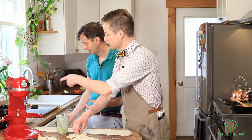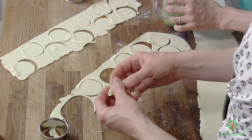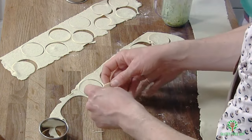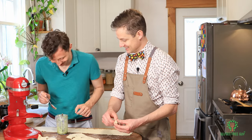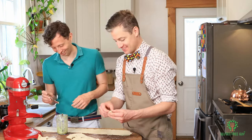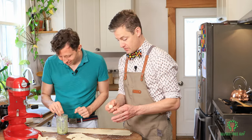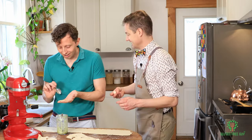Fold it in half and press all the edges just to keep it from collapsing, then fold it around. The wrong way around — you want to have the pasta on the outside. Oh, look at that, that's beautiful.